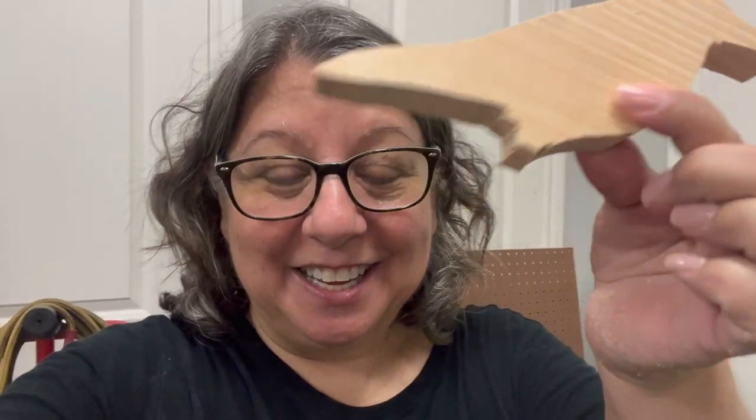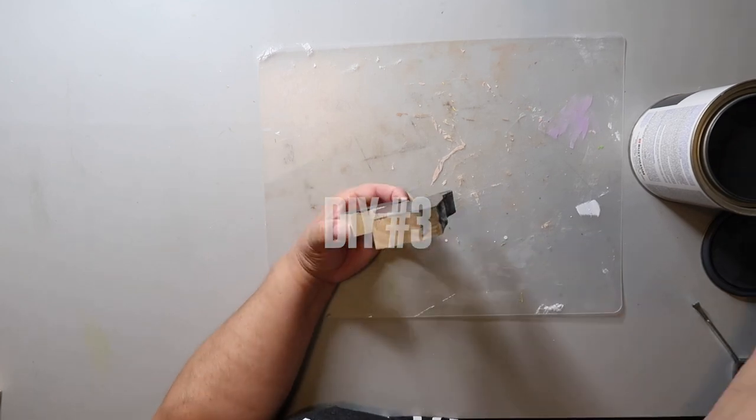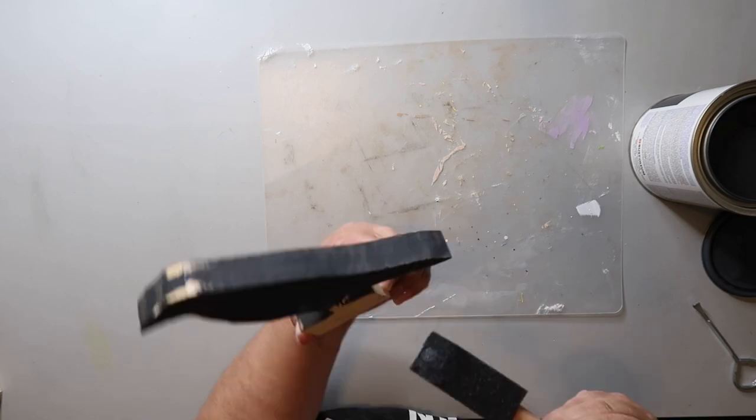For DIY number three — I was cutting out the raven and the bottom broke off, but I'm going to glue that together. I'm proud of my growth as a jigsaw user — my woodworking skills are improving! Here's another wood piece that I cut using my jigsaw, and I used that same Rust-Oleum charcoal paint to give it a good coat all over.